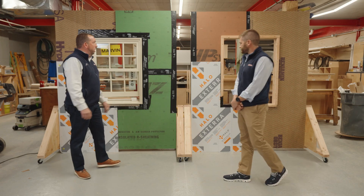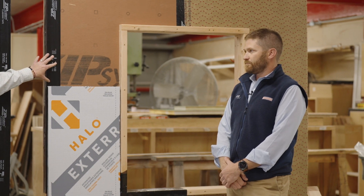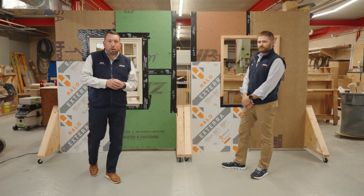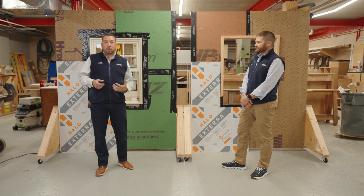Right behind us we have two different wall sections. The first one we're going to be talking about is a 2x4 option. The second one is a 2x6 option. If you're not familiar with the code changes that happened back in October, there are a couple different changes that happened more specifically to the R-value codes and how that wall assembly is going to be built out.